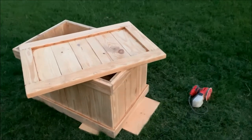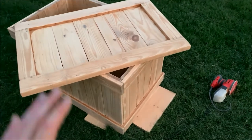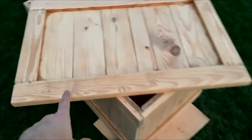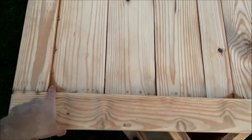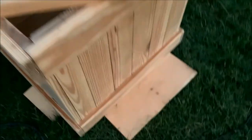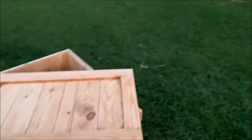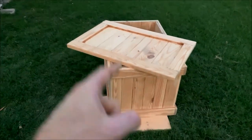Six hours of sanding later, I'm completely done sanding everything with the sander. I still have to come back and do the edges I couldn't reach — I'll have to do those by hand — and then the little edges down here as well. The sun is completely down now so I'm losing daylight, and I'll come back and finish that up tomorrow.